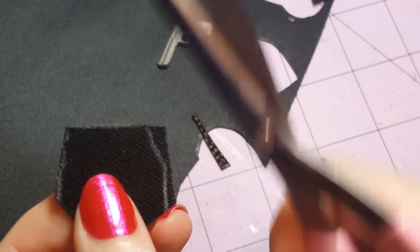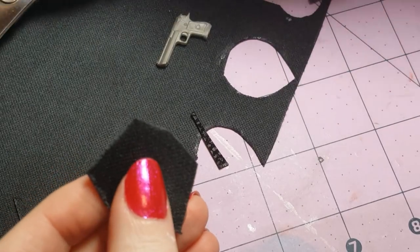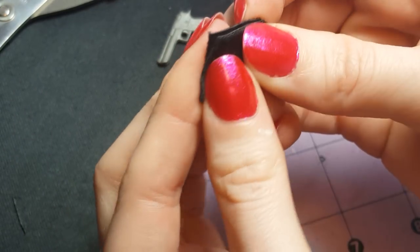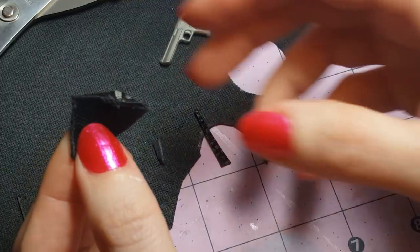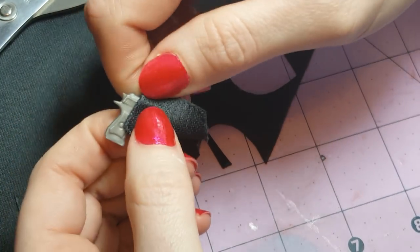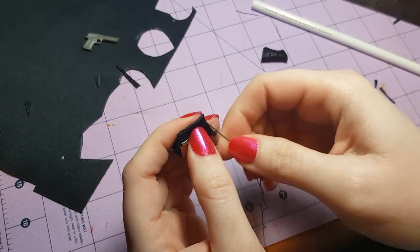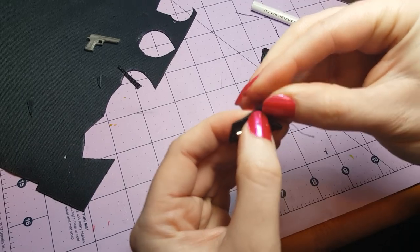We're going to sew this holster, but you can use glue if you prefer — though gluing never turns out looking as nice. To sew, put the good side on the inside and fold it in half. The wider part is where the gun goes in, since the handle sticks out there. Sew along the top edge and along the side, using a binder clip to hold it in place. The reason we sew with the bad side out is because we're going to flip it inside out to hide the seams.